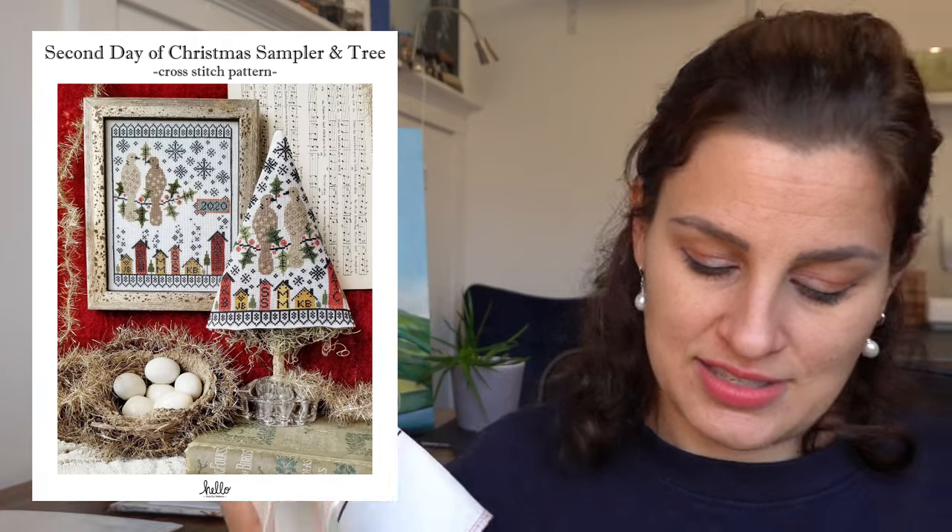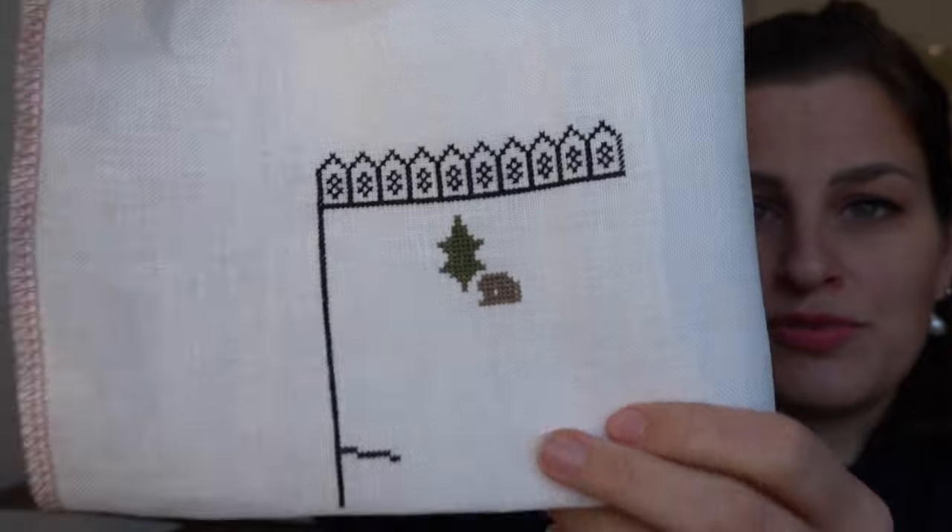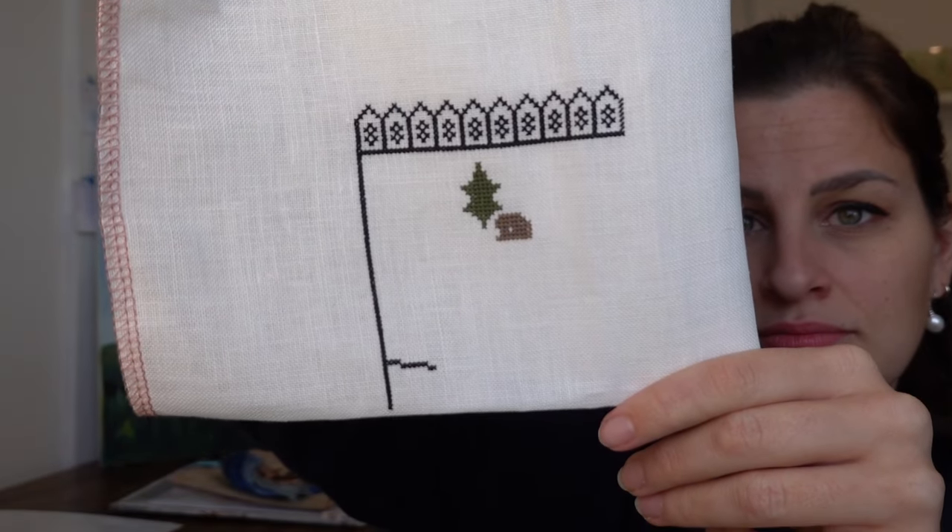December 23rd — two days later — I started the Second Day of Christmas on the same fabric, 36 count natural white linen. A little less progress since it was the day before Christmas Eve. I'm using all the called-for Colour & Cotton DMC, but I'll be changing out some of the background free-standing stitching because I don't want black stars and snowflakes — a decision for a later date.